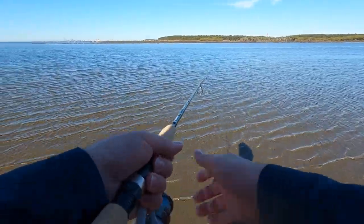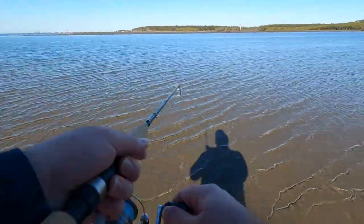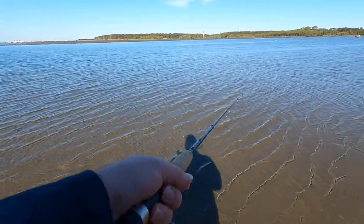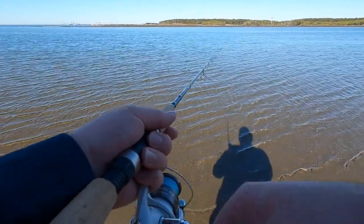It creates this big fluttering effect like an injured bait fish. And with that jig being so heavy, you can actually get it right down in the water column — that's how I fish these.